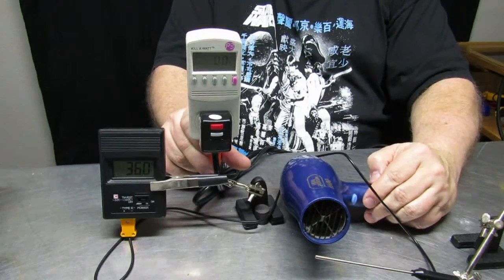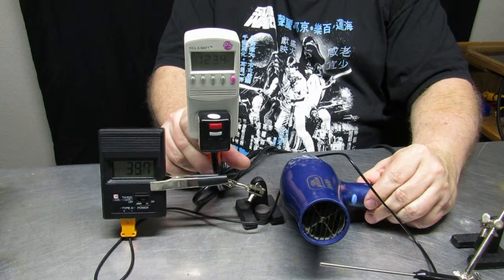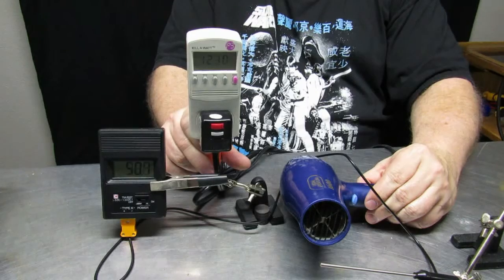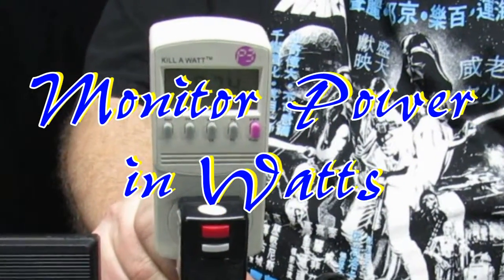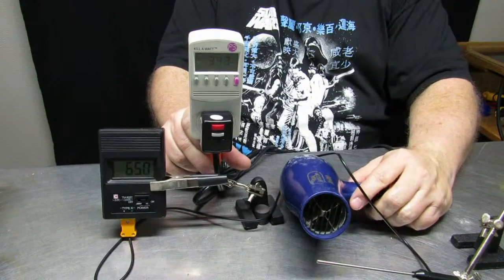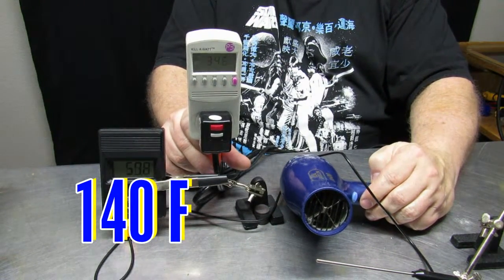The actual power utilization from the hair dryer itself is measured by this device in watts, so we can see how much energy is being used by the device.